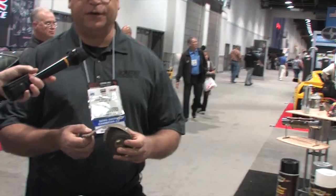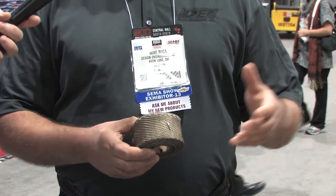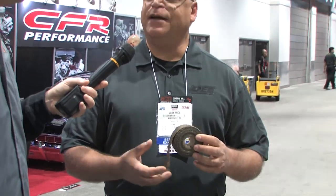Our core product is our titanium wrap. Exhaust wrap has been out for a long time — it's been fiberglass-based forever. We've come out with our titanium wrap, which is based off crushed lava rock weaved into a yarn. It's got a much higher temperature rating than fiberglass: up to 1800 degrees versus 1200 degrees. It stays flexible, there's no need to wet it to install it, and it can be taken off and put back on.